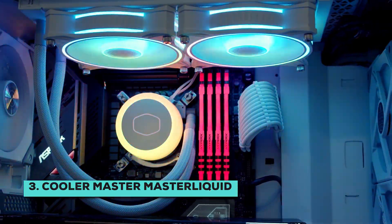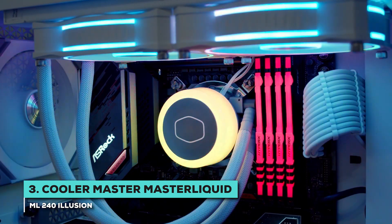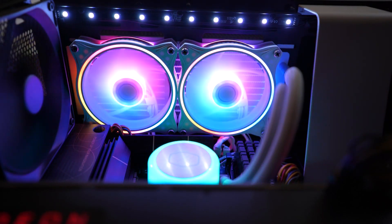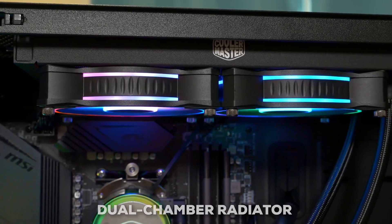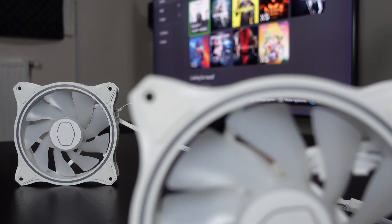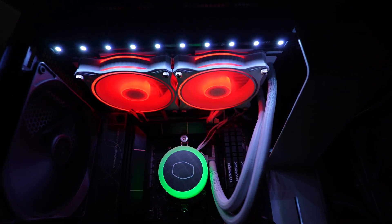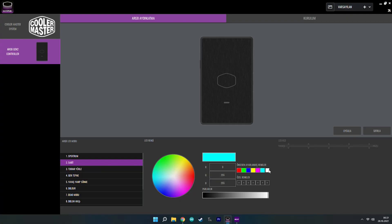Next, we have the Cooler Master MasterLiquid ML240 Illusion, which is geared towards those looking for top-tier performance without compromising on flashy visuals. Cooler Master has gone all in on the RGB lighting here — they've paired RGB lights with a translucent material, and the effect is pretty striking. It gives you that glow-stick-inside-a-computer kind of vibe. They've got a dual-chamber radiator designed to help with cooling efficiency, and attached to that are two MasterFan MF120 Halo fans. These fans are also translucent, and each one has a whopping 24 ARGB LEDs. You don't even need an RGB-ready motherboard to control all that lighting, because Cooler Master packs an ARGB controller with it, so you can customize the look however you want right out of the box.